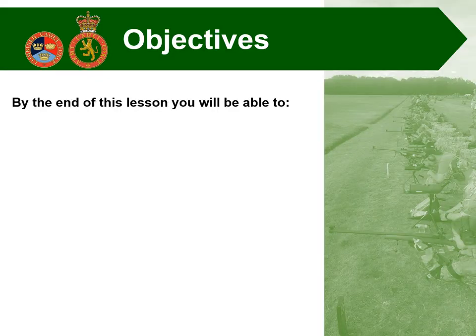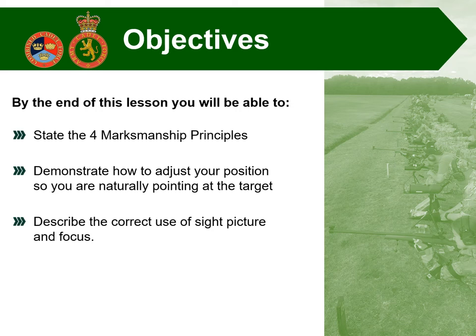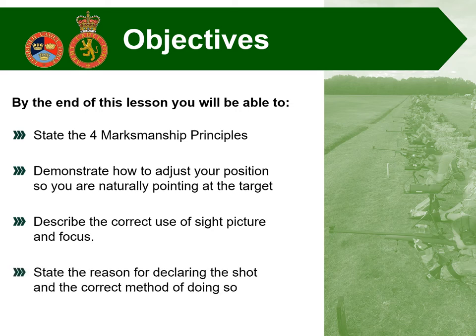By the end of this lesson, you will be able to state the four marksmanship principles, demonstrate how to adjust your position so you're naturally pointed at the target, describe the correct use of sight picture and focus, and state the reason for declaring the shot and the correct method of doing so.